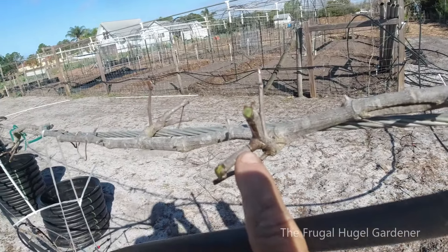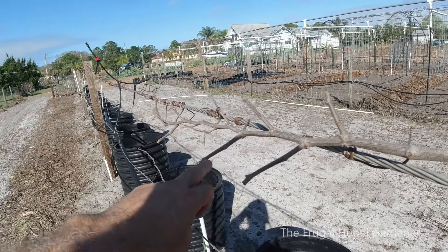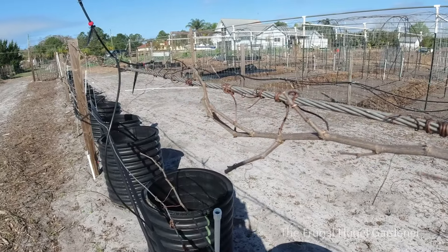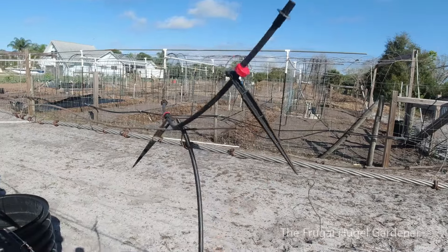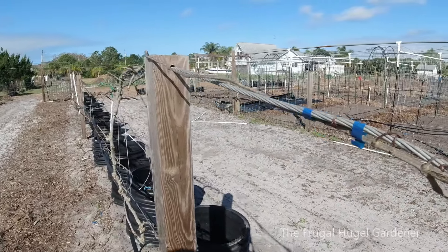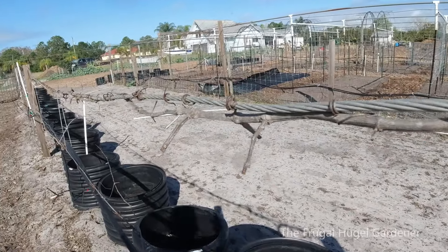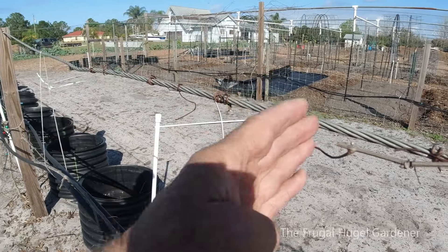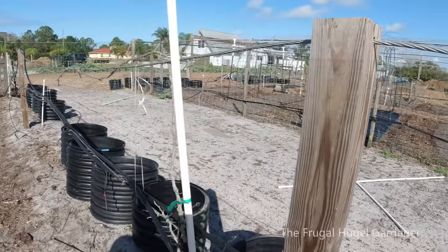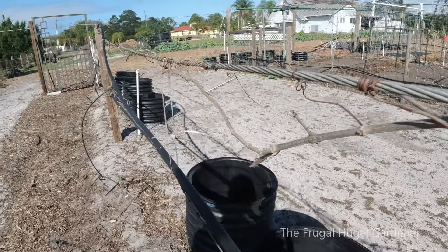I went ahead and finished trimming up all these muscadines. I have my drip irrigation hanging up right now because I'm working underneath the vines. This is what it all looks like — you can see they're all trimmed off, all right here — one, two, one, two. You don't have to be accurate but they need to be trimmed. I went ahead and trimmed it up; even the small ones I stopped right here in the center. I still need one to grow out this way, so I'm hoping one grows out of here this season.